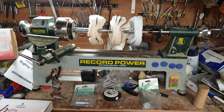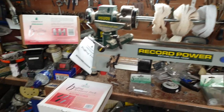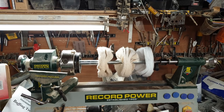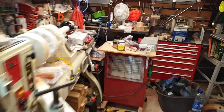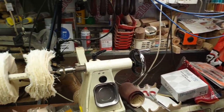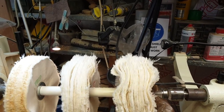As some of you are already aware, I recently started stocking the chestnut buffing tree and accessory packs. I just wanted to go through the differences between this and the Beale system, which I've been using for about three years now. The Beale system has eight inch wheels whereas the chestnut has six inch.